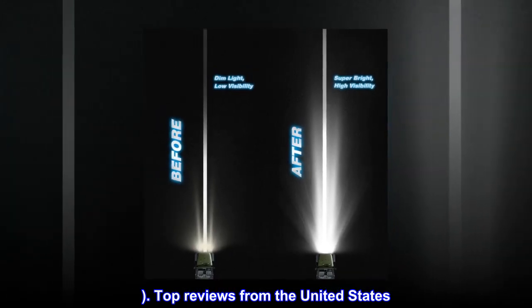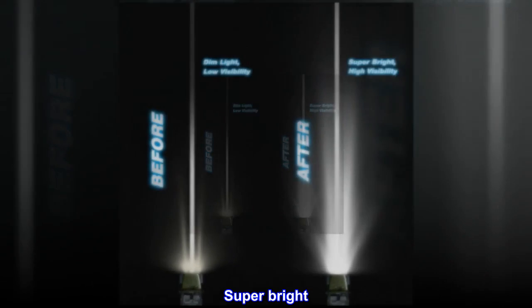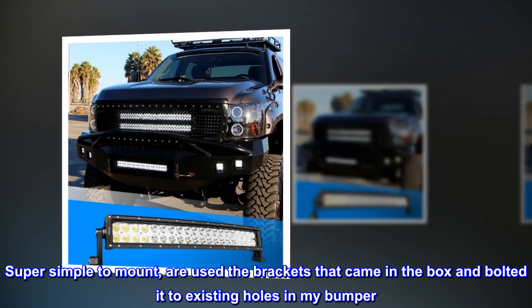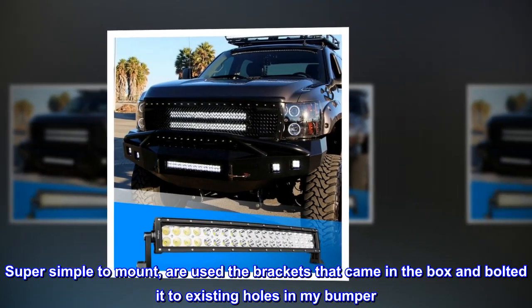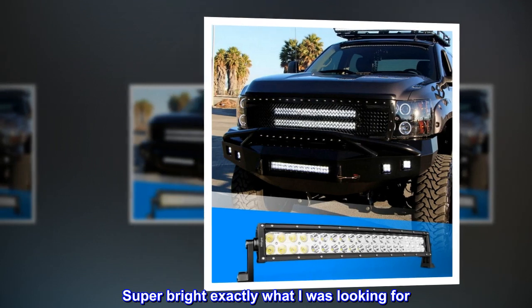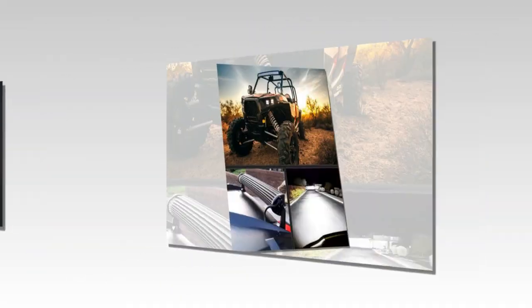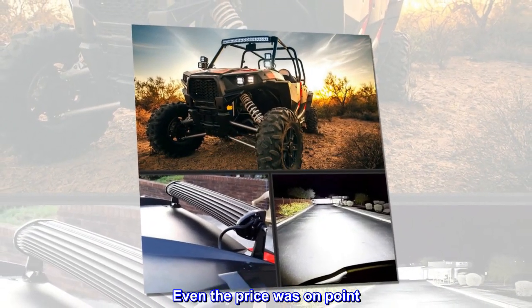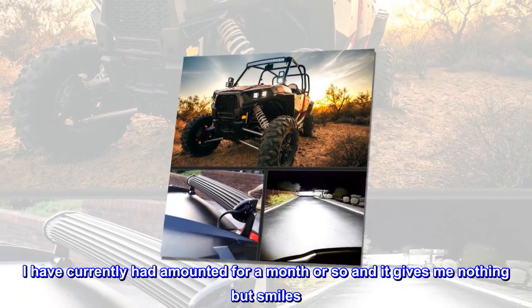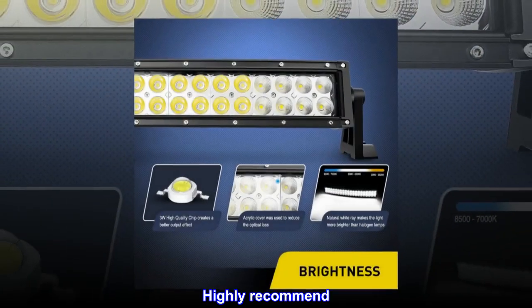Top review from the United States: 'Super bright, super simple to mount. I used the brackets that came in the box and bolted it to existing holes in my bumper — super bright, exactly what I was looking for. Even the price was on point. I've had it mounted for a month or so and it gives me nothing but smiles. Highly recommend.'